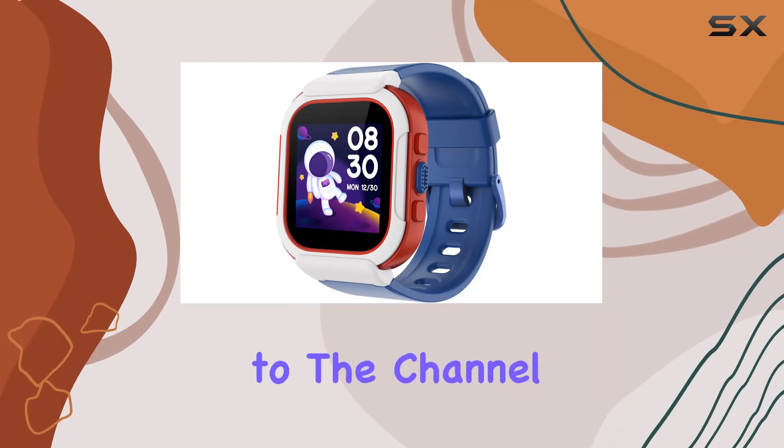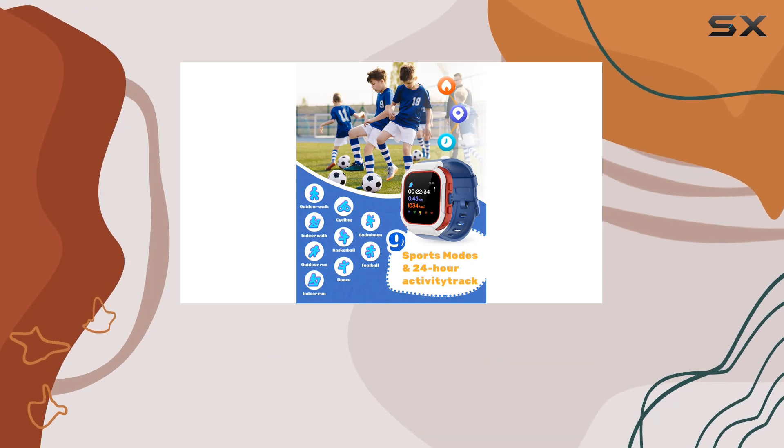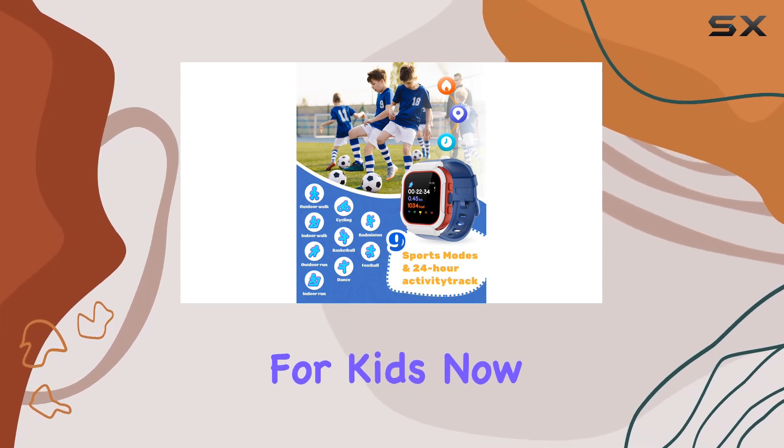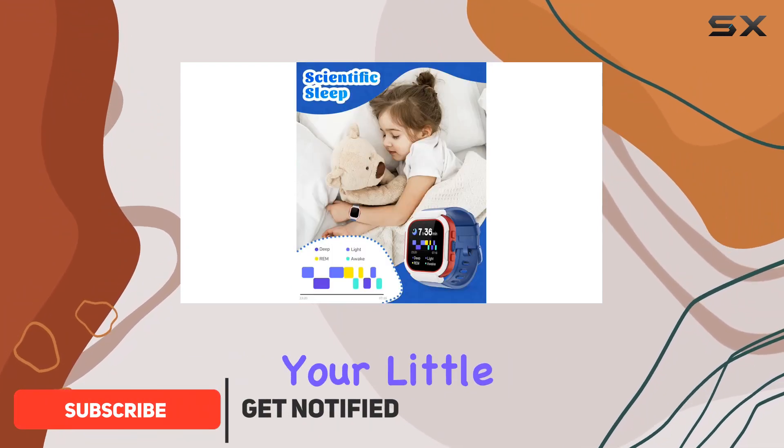Hey everyone, welcome back to the channel. Today we're diving into the Cloud Poem smart watch, designed specifically for kids. This watch is not just a timepiece — it's a whole package of features aimed at keeping your little ones active, healthy, and entertained.